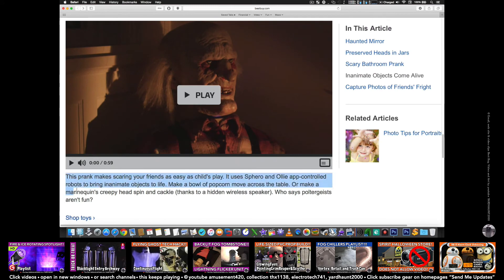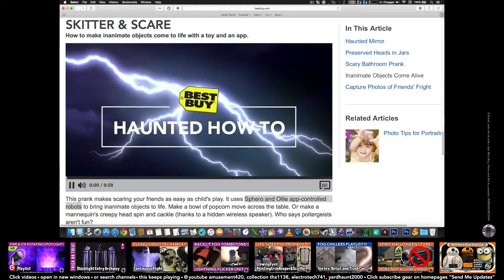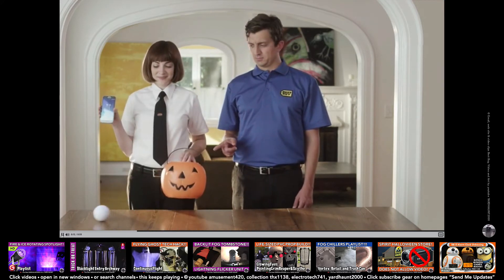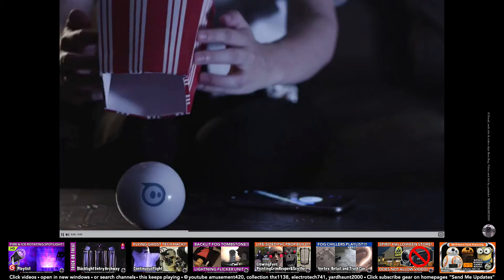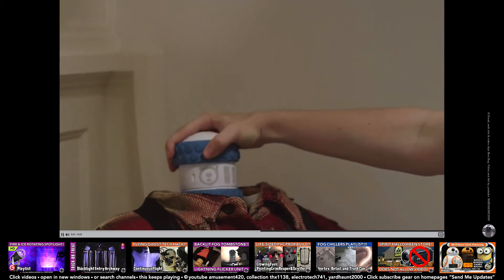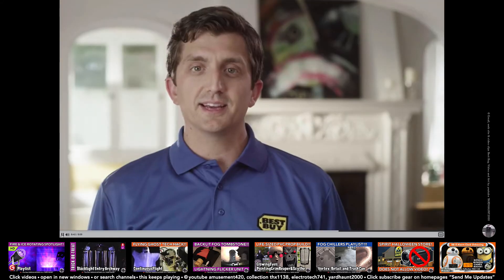This is Skitter and Scare. This primarily uses robots, toy smartphones, and wireless speakers. Even if you don't live with a poltergeist, you can make your house look possessed. Sphero and Sphero Ollie are app-controlled toys. There's nothing scary about Sphero, but if you cover it up with something light, you can give your friends a little fright. But if you think they deserve a bigger scare, start with a creepy mannequin. Stick Ollie inside its creepy head and put it on its creepy body. Next, hide a wireless Bluetooth speaker behind the mannequin. Record some screams or moans and cue them up. Then it's scare time.